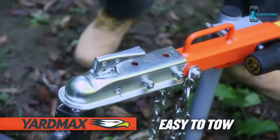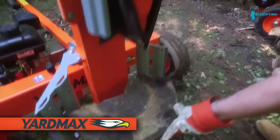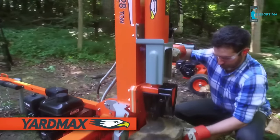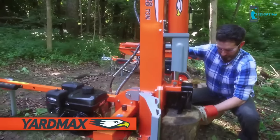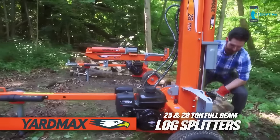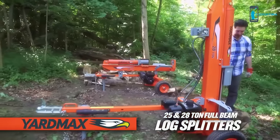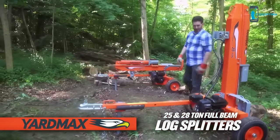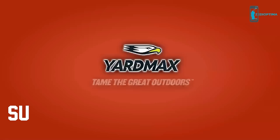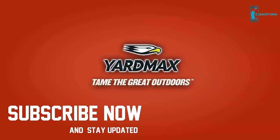This heavy-duty log splitter is easy to tow — the tow coupler is attached, and the longer, wider full-beam design offers greater stability on the road. When it comes to tackling log splitting jobs with ease, the Yard Max 25 and 28-ton two-way full-beam log splitters deliver time and time again. Max value, max performance — that's Yard Max. Tame the great outdoors.